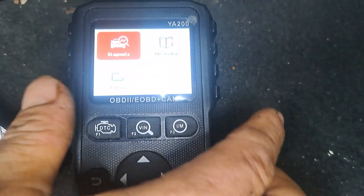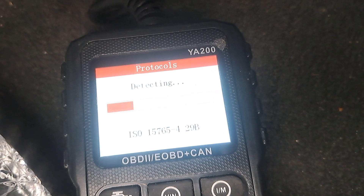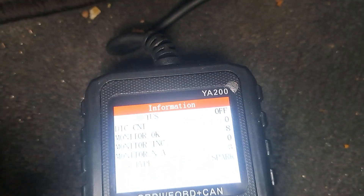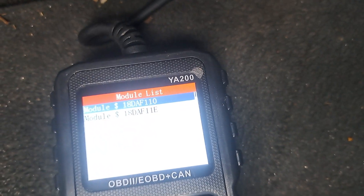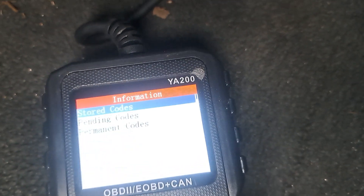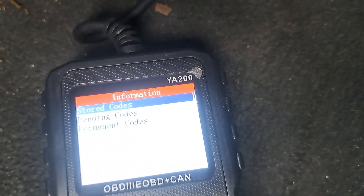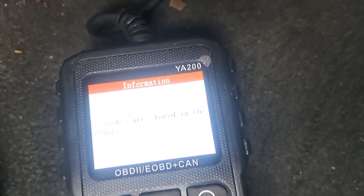This is how we reset it. So we're going to click OK for diagnostic, detecting, and click OK for status. Read codes, stored codes — no stored codes.